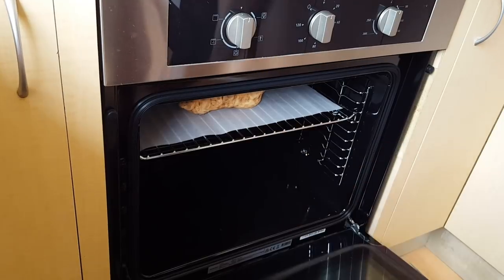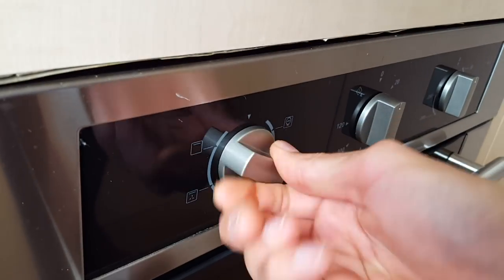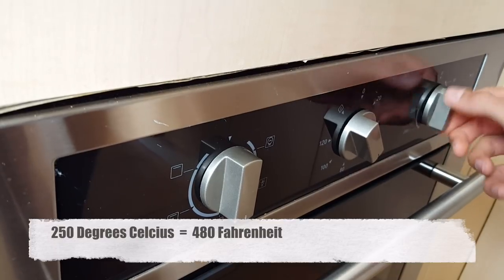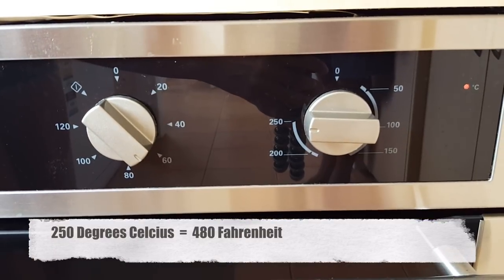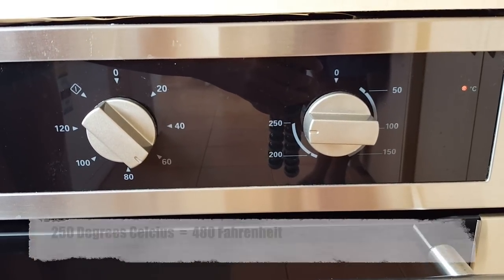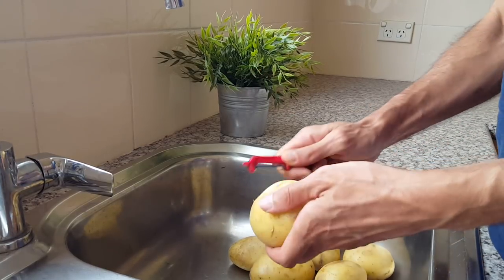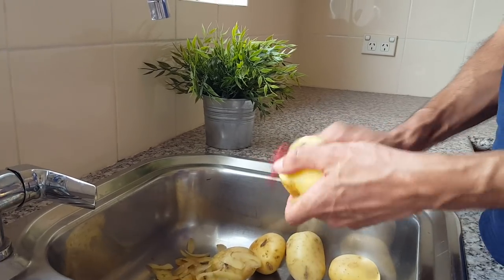We put the sweet potatoes whole in the oven. We're setting the oven at 250 degrees Celsius, which is 480 degrees Fahrenheit. Don't worry about the timer for now. Next step, grab your potato peeler — you can't do it without it, you can't use your fingernails. Start peeling your white potatoes.